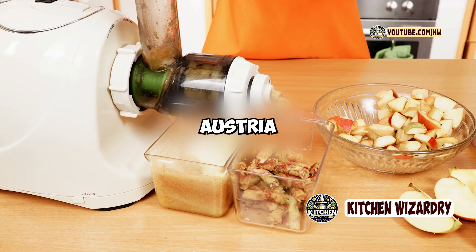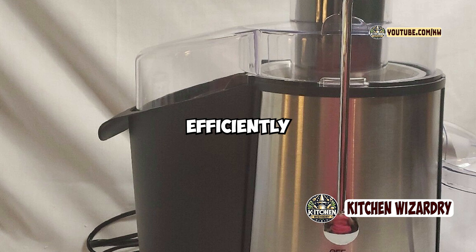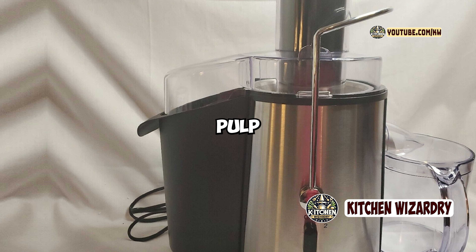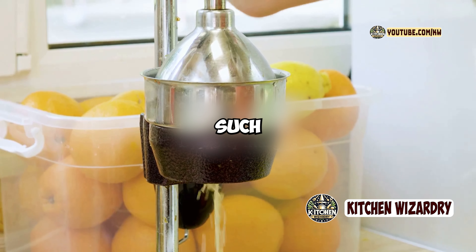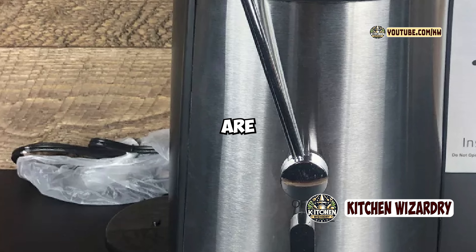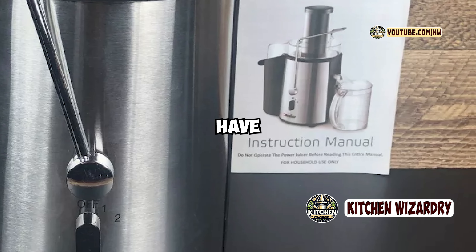In terms of functionality, the Muller Austria Ultra Juicer performs exceptionally well for its price. It extracts juice efficiently with minimal waste, and the juice it produces is smooth and free of large pulp pieces. The juicer's design also includes safety features such as a locking mechanism that prevents the juicer from operating unless all parts are securely in place. This is a great addition for peace of mind, especially if you have kids in the house.